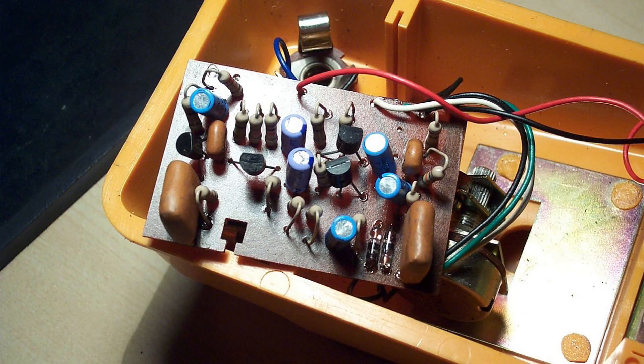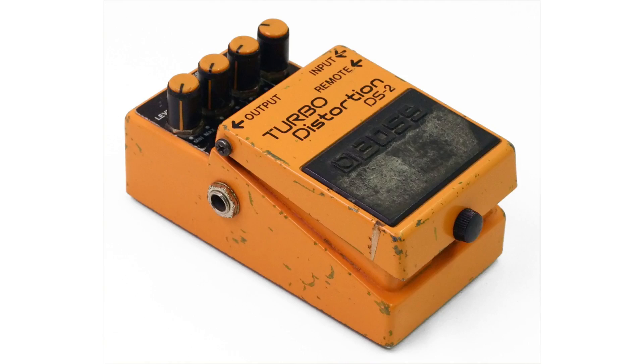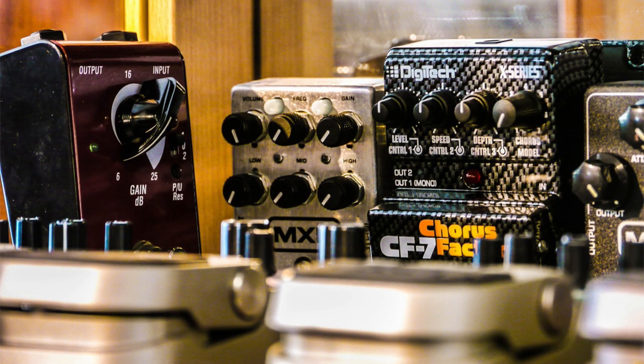The main reason we use 9V is that early FX pedals were powered by a 9V battery. When external power capability was added it was easier to stick to that rather than go to the complication and expense of adding converters. Over time manufacturers have continued to use the 9V DC center pin negative formula because it makes it easier for users from a compatibility standpoint.